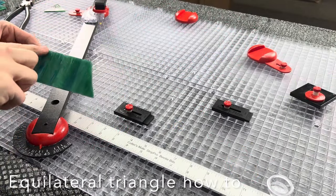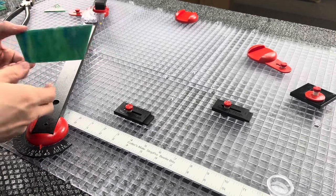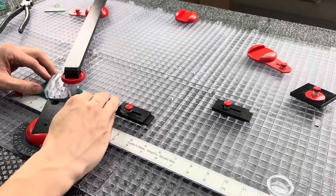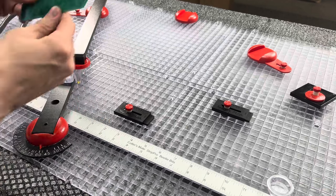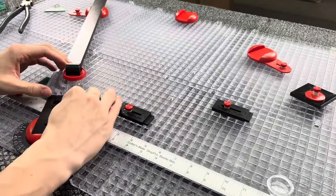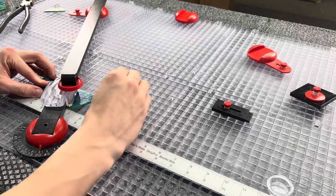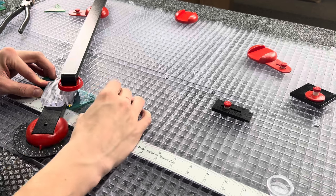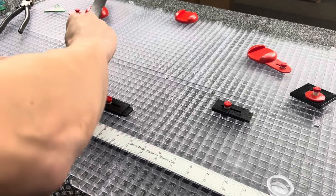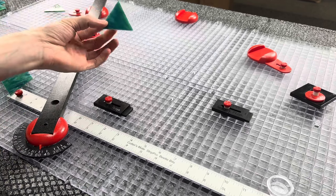Take this two-inch strip that was cut at a 60-degree angle, flip it over and slide it through. Take your flying beetle down and where the point is, line up the yellow pointer to it — that's where you're going to want to cut. Once it's there, take your super stop with it loosened and line it up, then go ahead and cut it. There you have an equilateral triangle.